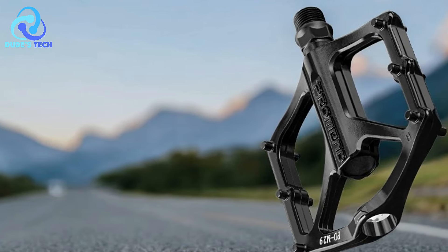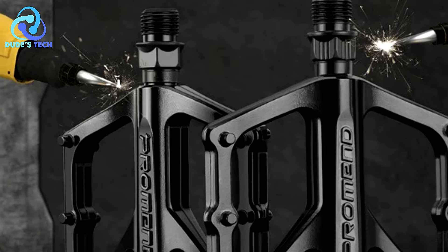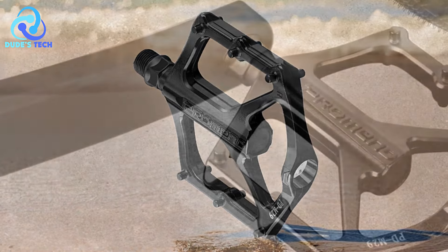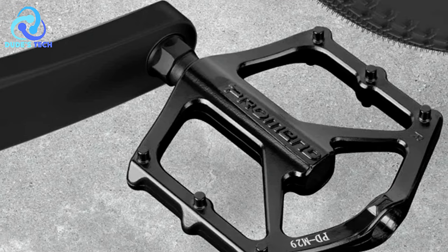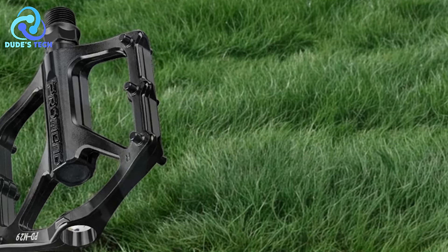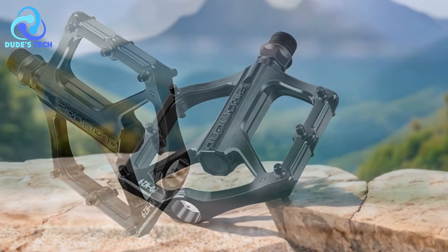Closed self-lubricating bearings: Featuring double self-lubricating bearings, the PDM29 pedals are rain-proof, dust-proof, and require minimal maintenance, ensuring smooth rotation and durability. Lightweight aluminum alloy body: Constructed from aluminum alloy, these pedals are lightweight yet robust, reducing the overall weight of the bike and potentially improving cycling performance, especially during long rides, at a lower affordable price. The ProMEN PDM29 pedals are known for their affordability without compromising on quality, making them a popular choice among budget-conscious cyclists.